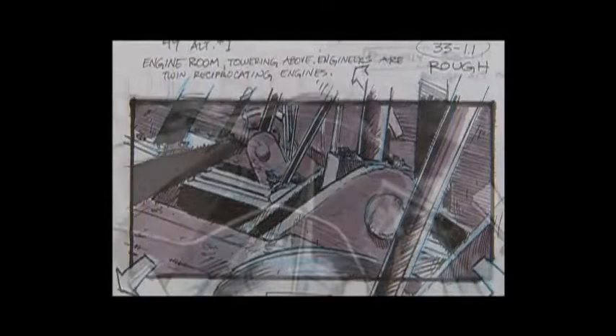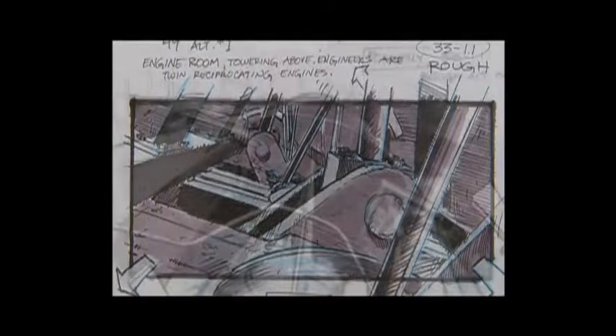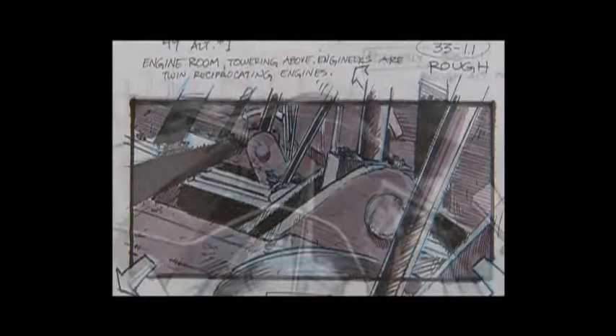The engine room sequence was very involved. Today, nobody thinks twice about shooting against a green screen and having it all digitally added later. But at that time, it was difficult to do digital stuff, so a lot of it was done with the models.